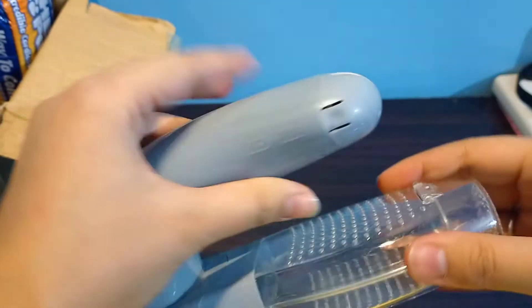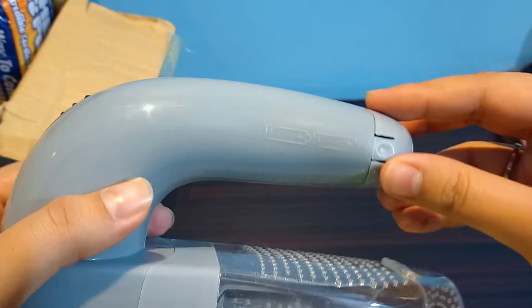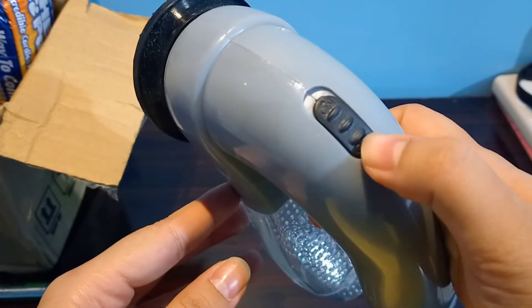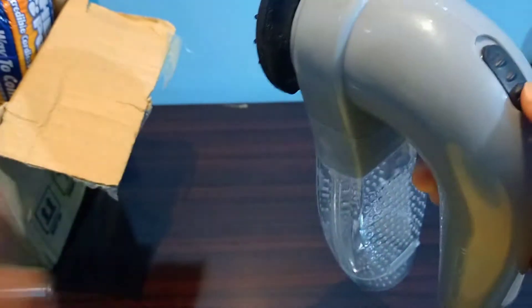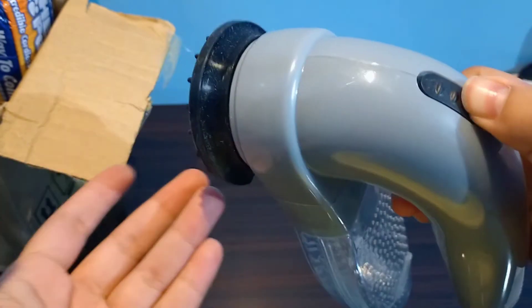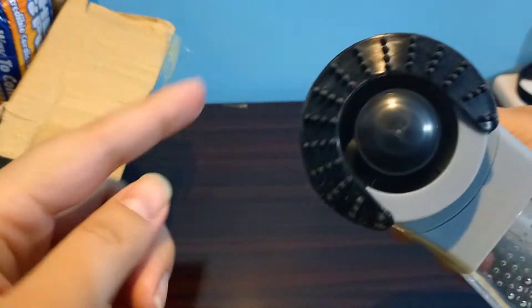Okay, done. So we're gonna turn it on. There is no speed limit or setting on it, so you just turn it on and there you can see it.